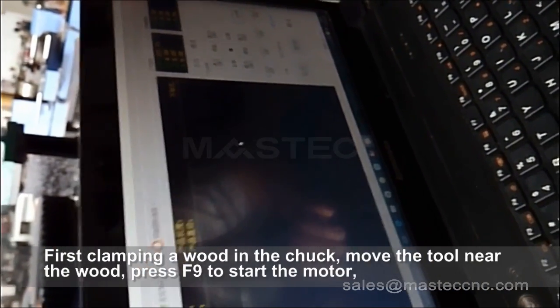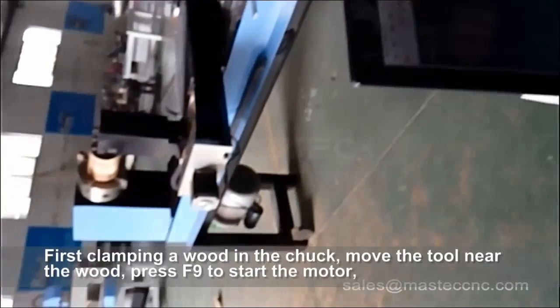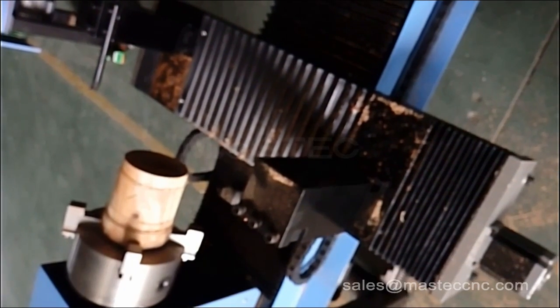First, clamp a piece of wood in the chuck and move the tool near the wood. Press F9 to start the motor. Then move the arrow keys — the wood will be cut into a cylindrical shape. After the cylinder is finished, press F9 to close the motor.